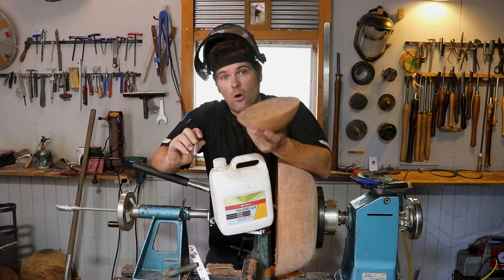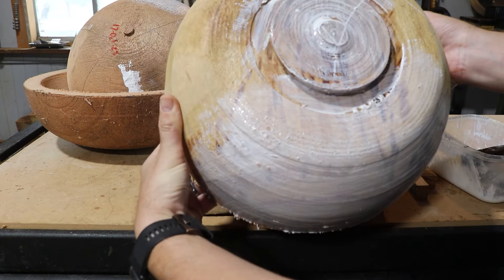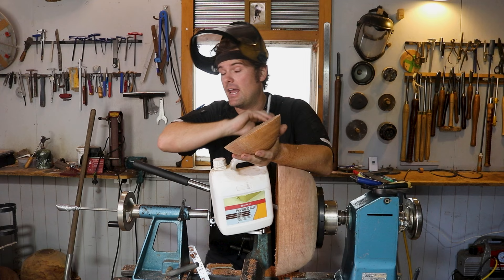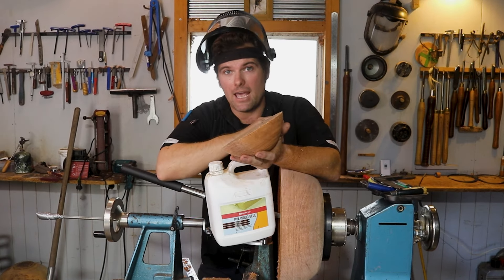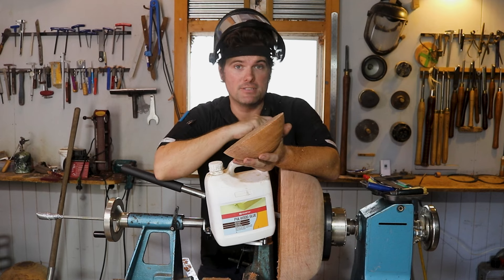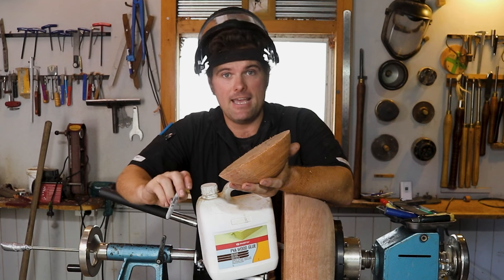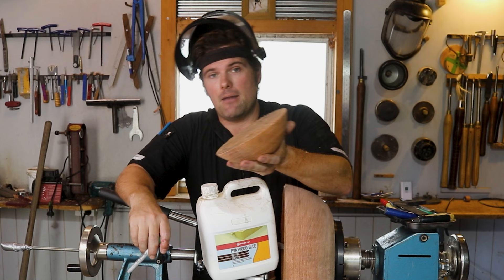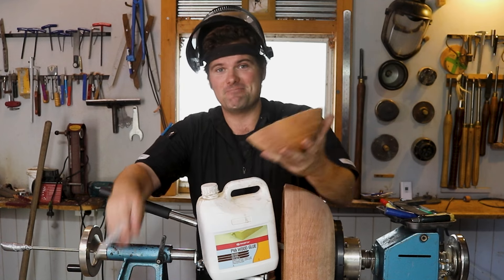Now I go away and document the bowls and seal the end grain for air drying. If you're interested in that, I'll link the video of how to do that whole process, and this video will show you the whole process of coring out bowls in a mini series I made on my Max 4 bowl saver. Thank you so much to Woodcut Tools for supplying this bowl saver, and thank you all for watching and supporting me. It's you that makes this channel possible.